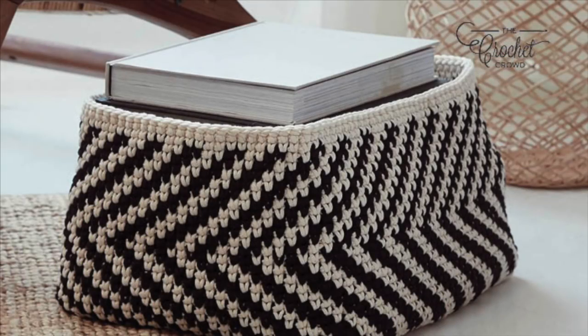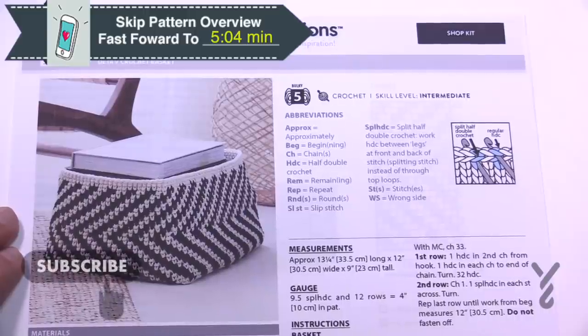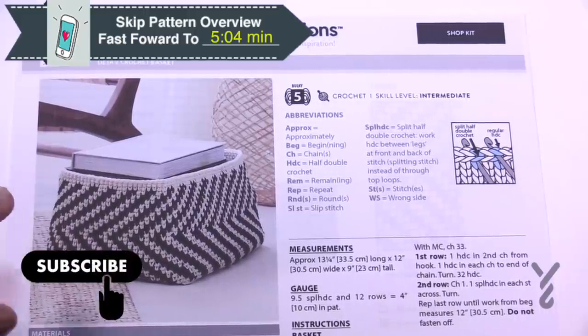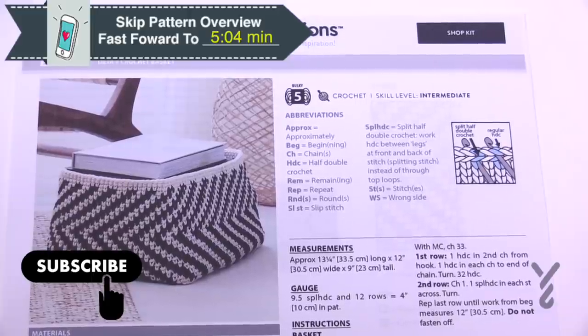Welcome back to The Crochet Crowd as well as my friends over at Yarnspirations.com. I'm your host Mikey. Today we are going through the Deja Vee Crochet Basket — really cool. Geometrics are currently in style here in 2020 and we're gonna be going through this. We're gonna start with the base and then work our way up the side, so we have to get our base done first.